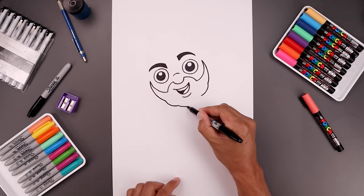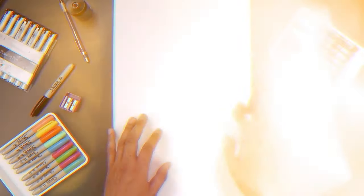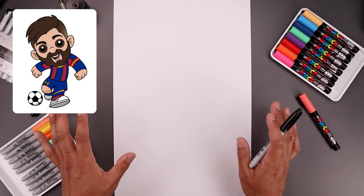Hey everyone, welcome to the club. In today's video you and I are going to create a fun cartoon illustration of Lionel Messi. For today's lesson all you're gonna need is a piece of paper and something to draw with. I'll be drawing with this black Sharpie fine point marker and you can use whatever you'd like to color this in.